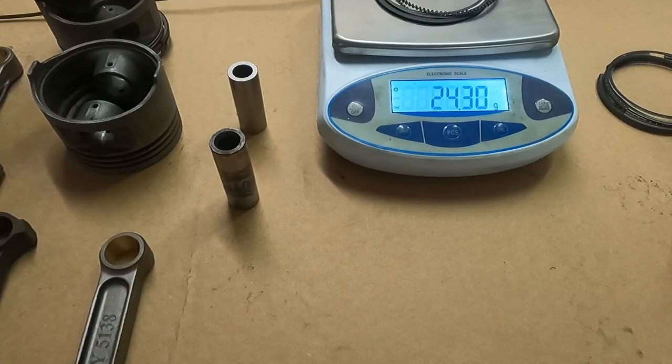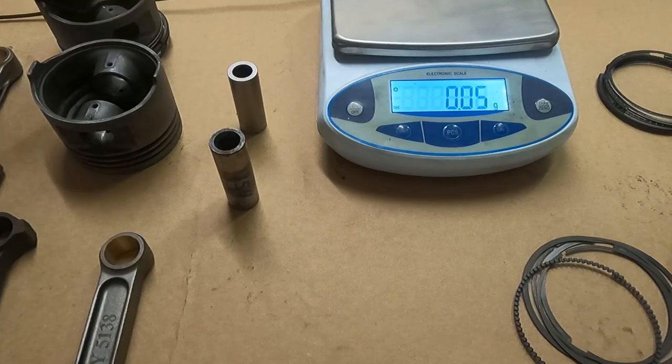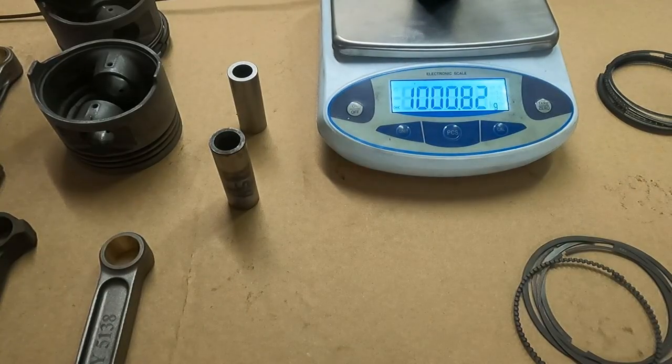I brought out the analytical weight just to see how close the scale was. When you take all the savings, multiply them by six cylinders, and account for the rod pin volume differences, what we actually have in rotating and reciprocating savings is about a thousand grams — a kilogram — so we're talking 2.2 pounds of actual savings in high-speed moving parts in the lower end.